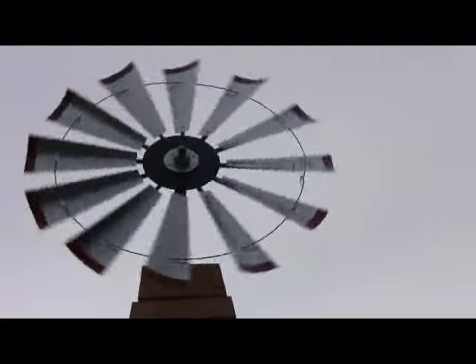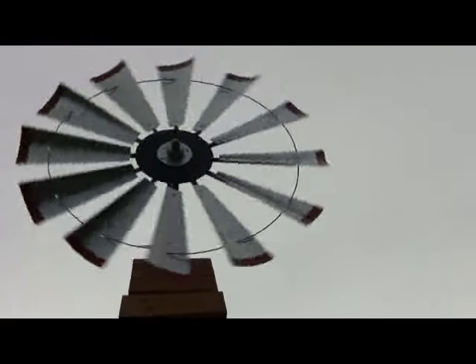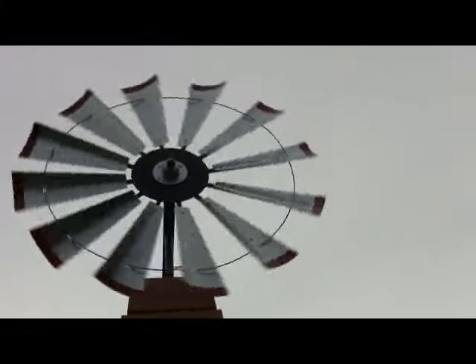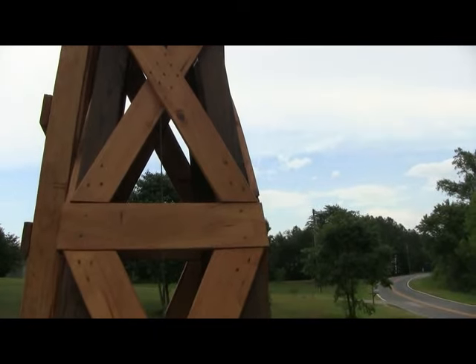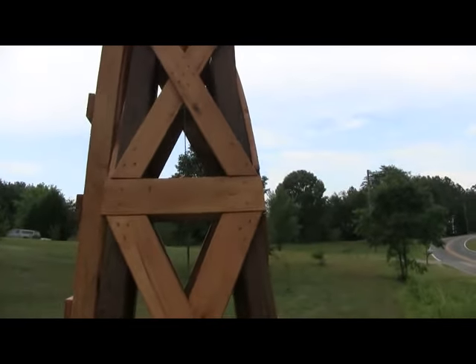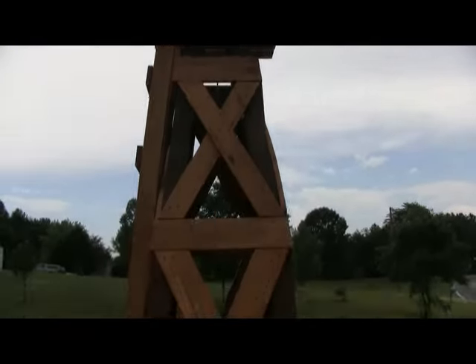We don't have a whole lot of breeze, but as you can tell it spins real nice. You crank it all the way down and back it off until you have a free spin on it — works fine. The blueprints call for 1x4s, but I chose to use 1x6s because it gave a prettier look plus it adds some stability.